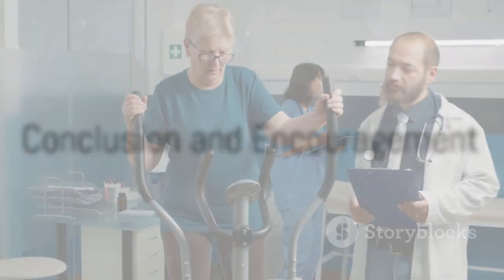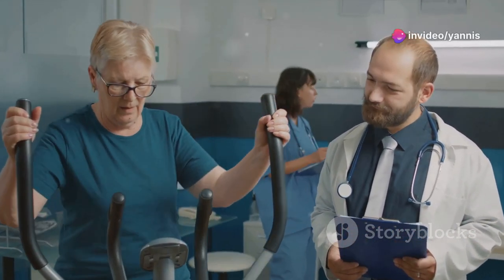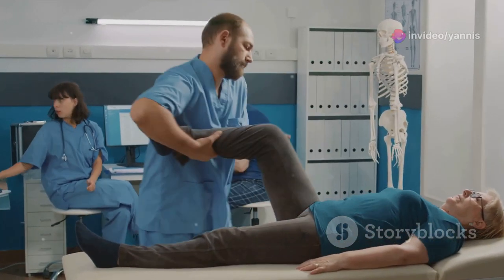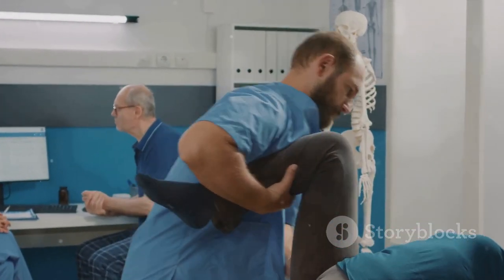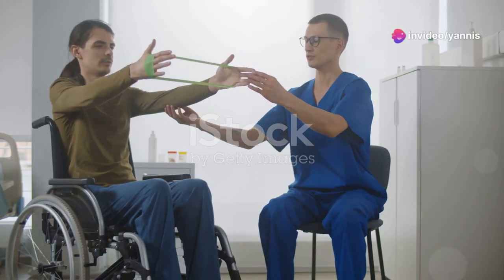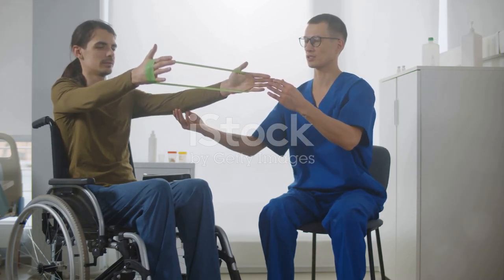In closing, commend yourself for actively participating in your recovery. It's important to listen to your body and remain consistent with your exercises to achieve optimum results. Every small step you take is part of a larger journey towards regaining your full capabilities. Remember, recovery is not just about physical healing, but also about mental resilience and emotional well-being. If you have any doubts or concerns, don't hesitate to consult your healthcare provider.